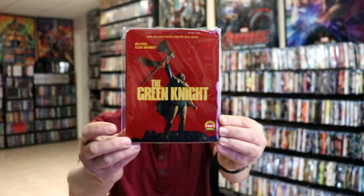We did not get a Steelbook release for this here in the United States. We got the regular 4K release, which I really liked. But I did want to get the Steelbook since it was available.